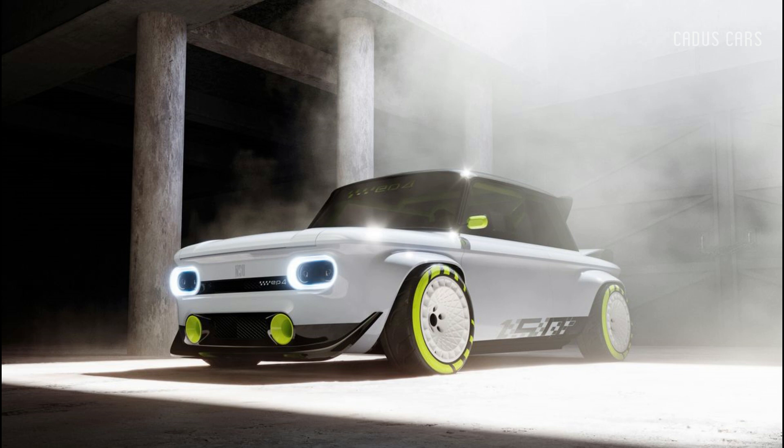The EP4 concept has no bearing on any future Audis, but the neat project car shows the promise of the next generation of Audi designers and engineers.